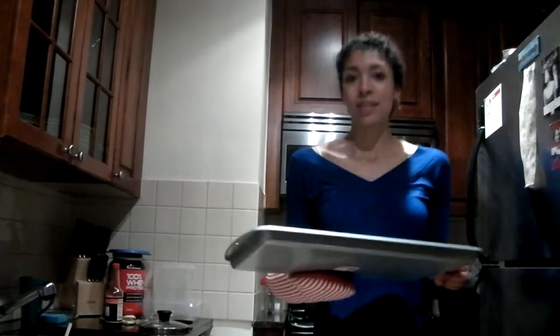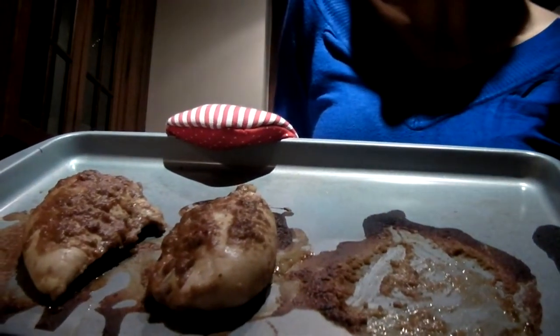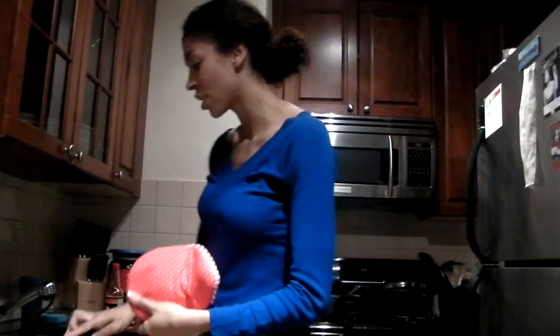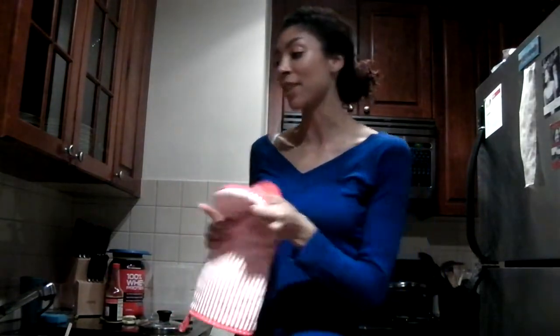I know this may not do it justice, but just to give you a little preview of what we're dealing with here — it absolutely smells amazing. And I tasted the coating, and if you like peanut butter, this is definitely going to be one of your favorites.